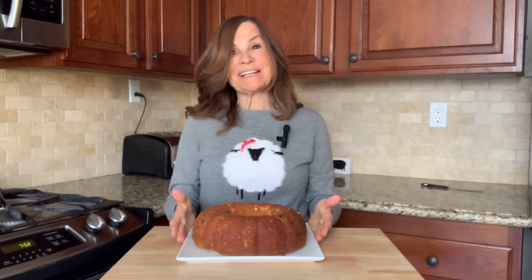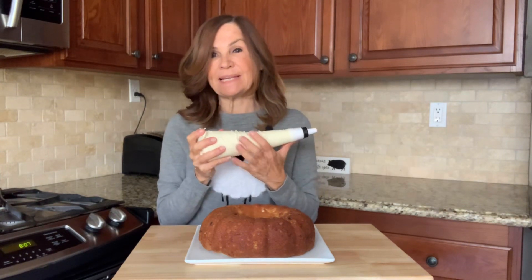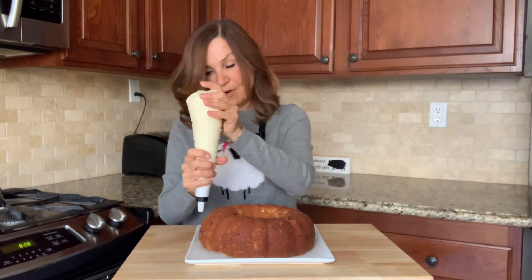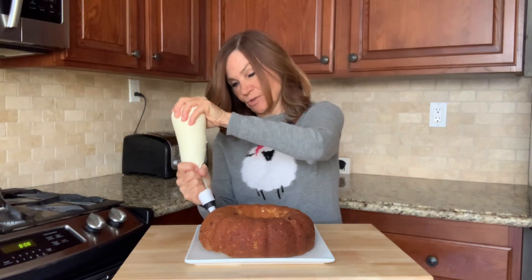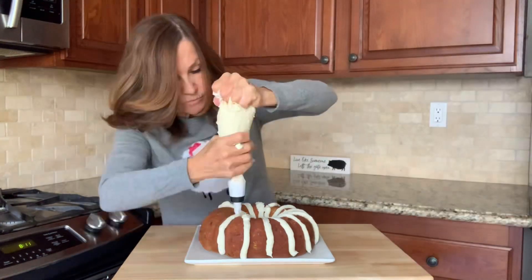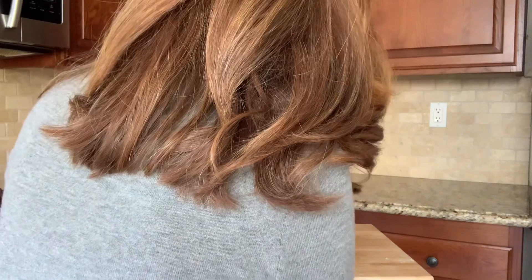We're going to set our cake aside and let it cool completely before we ice it. While I was waiting for my cake to thoroughly cool, I put my icing inside an icing bag — you can actually use a baggie and just cut off the corners too. We're going to take our icing and go from the outside in, doing strips. I decided to run a bead of icing along the bottom of my cake, which made it look a little fancier.